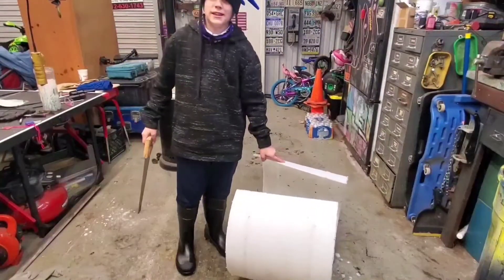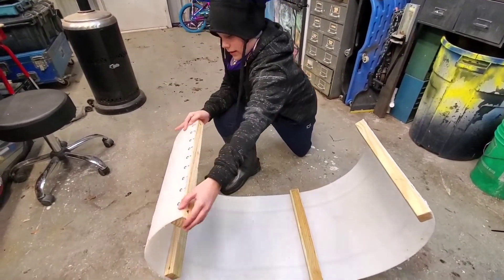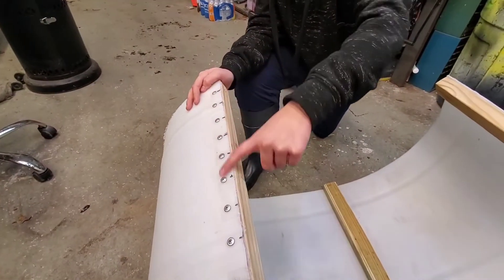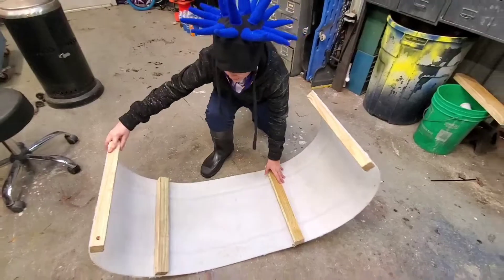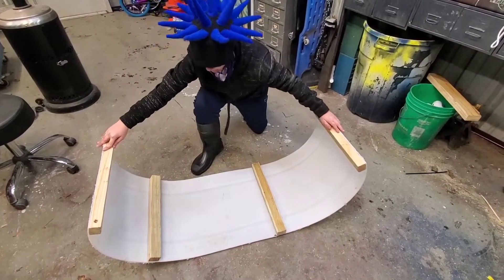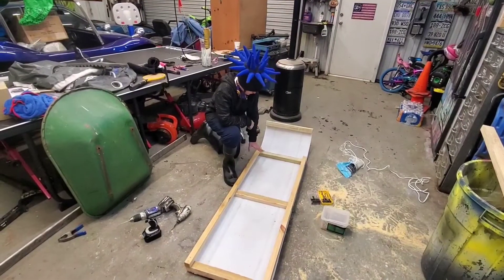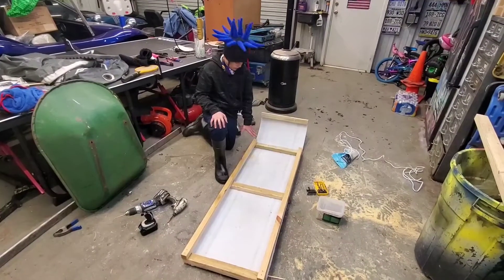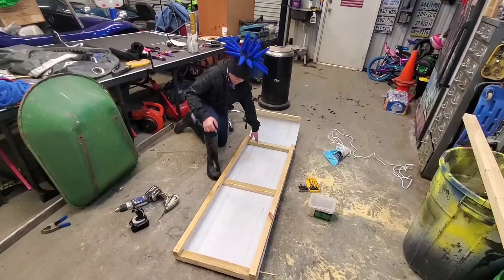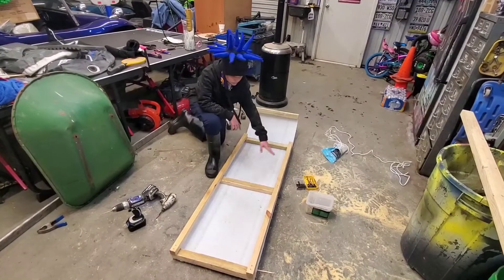Now let's make a sled. Get some boards that fit the width and screw them like this. Like that, and then keep on doing that until you put them all right here, just like this. So get a longer board, screw it to your second board right here, to your last board, and do the same with the other side.